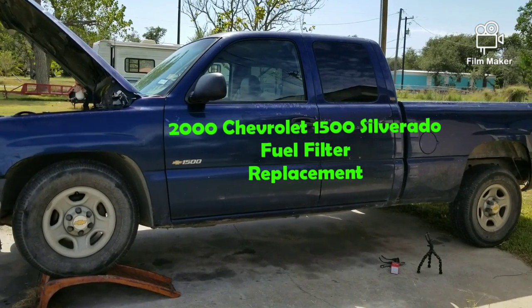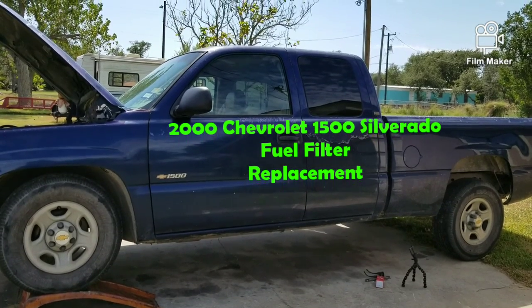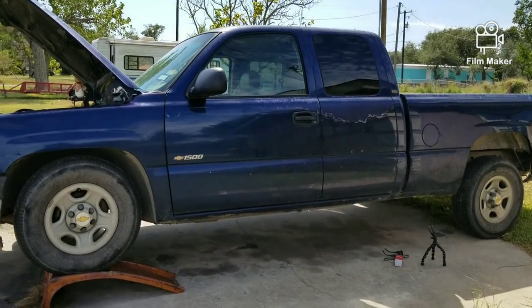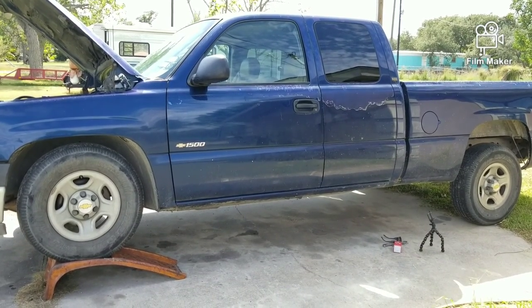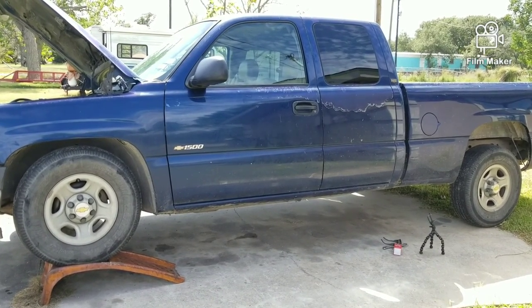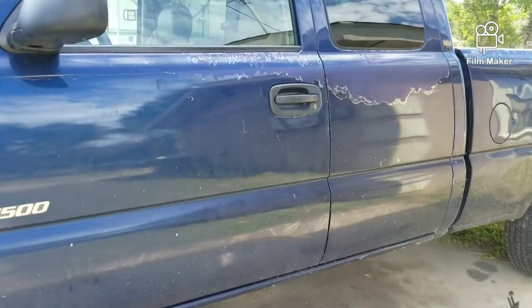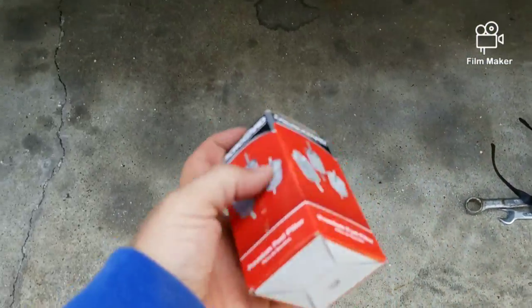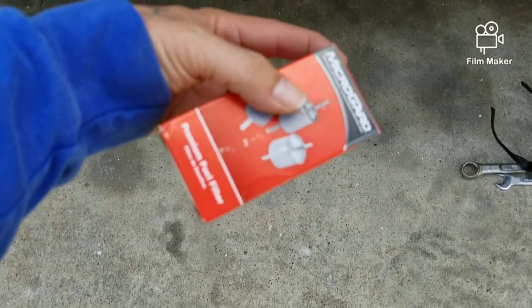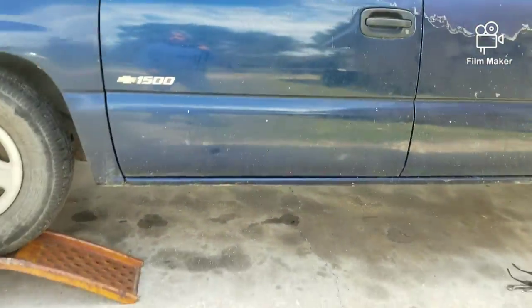Thanks for coming to my channel. Today I'm changing a fuel filter on a Chevy 1500 Silverado, it's a 4.6 liter V6. I just bought the cheap one because I'm having trouble with the truck and I'm not sure if this is the issue. It was only like seven something, and I figured if it works, why even bother with the more expensive one.